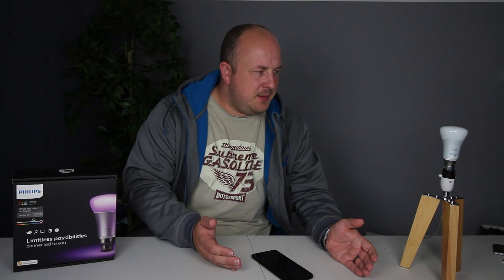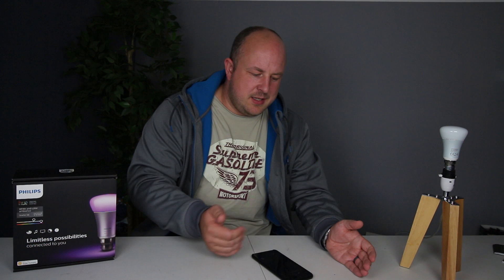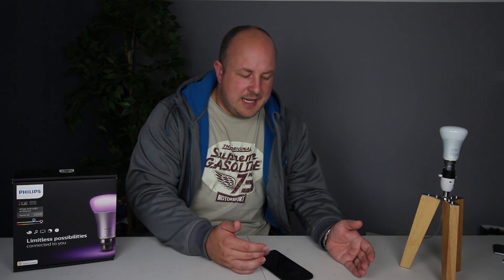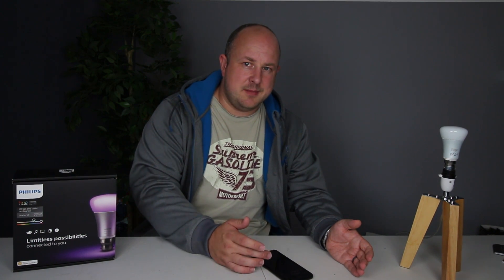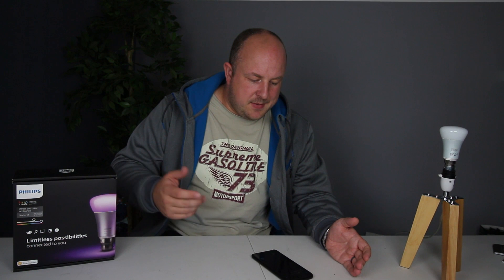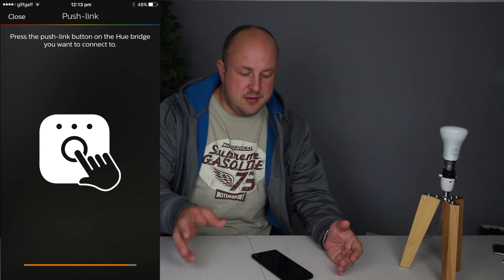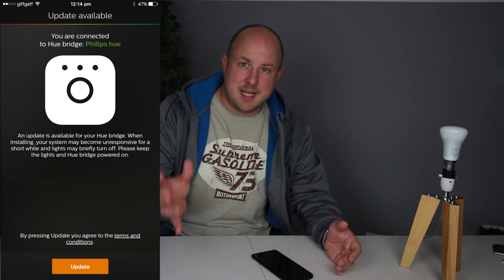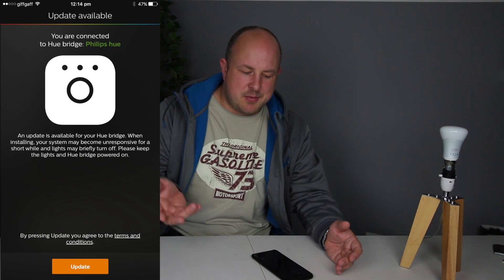With this starter kit you get three bulbs, and it looks like all those bulbs are pre-assigned. It knew there were three bulbs assigned to it — it's just a matter of plugging them in and choosing which one is which. The setup process is really easy: plug the bridge in, all the lights come on, and there was a firmware update for mine which is good.